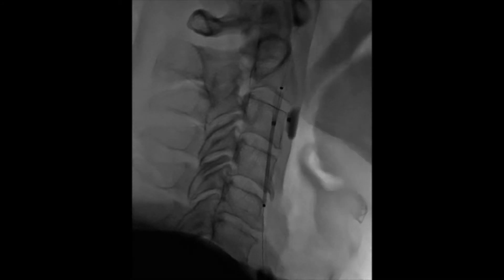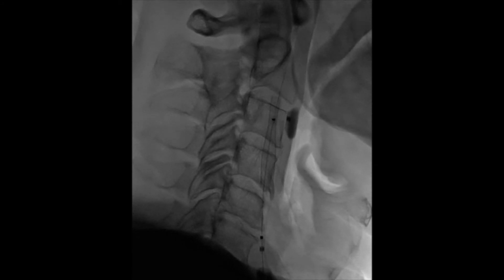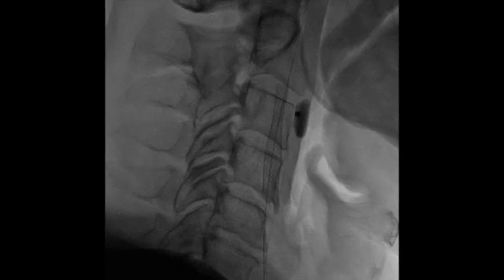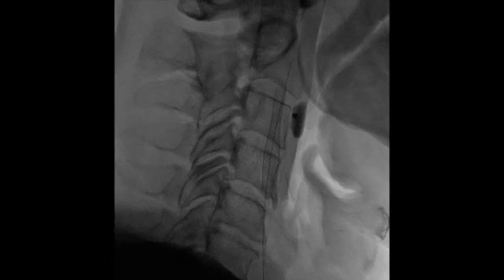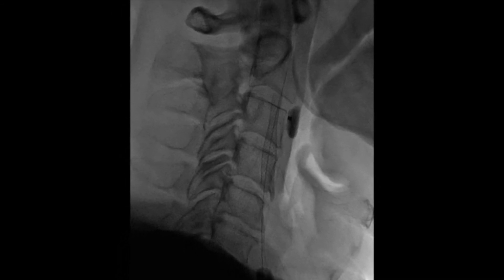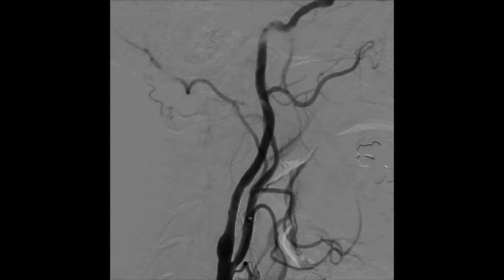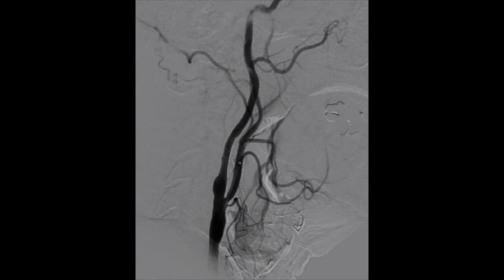A carotid stent is deployed under flow arrest from distal to proximal. After the stent is deployed and while still under flow arrest, through the MoMA catheter we aspirate 10 to 15 cc's of blood and look in it for debris. Once we see no debris, we deflate the balloons with the external first and the common second, to prevent any debris from going intracranial once flow is re-established. Final control angiography demonstrates re-establishment of flow through the stented internal carotid artery.